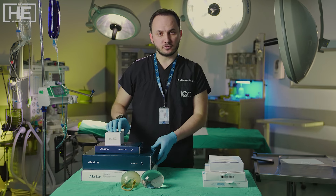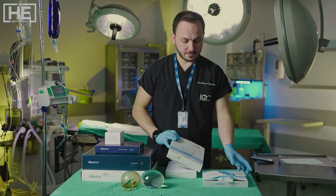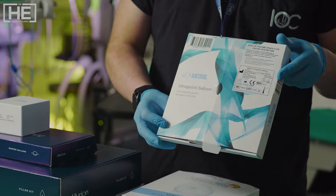Here we have the Allurion balloon, the Spatz adjustable balloon, Orbera, and the Medsil six-month balloon.